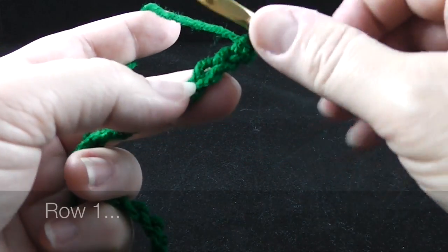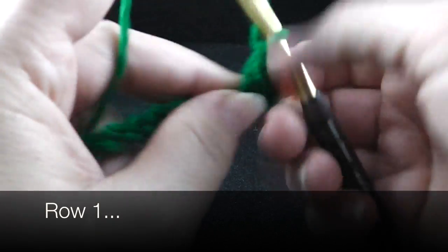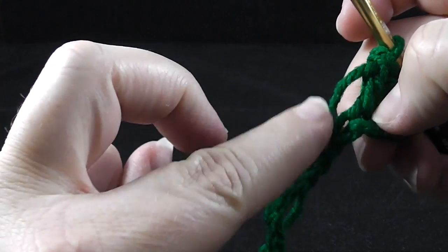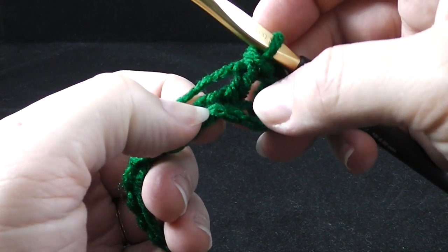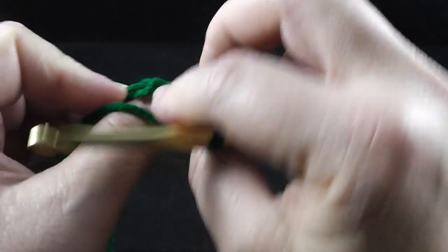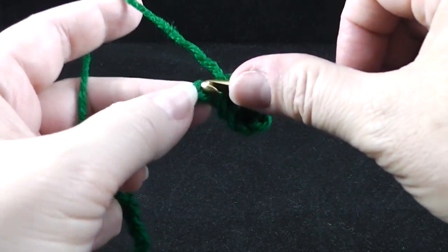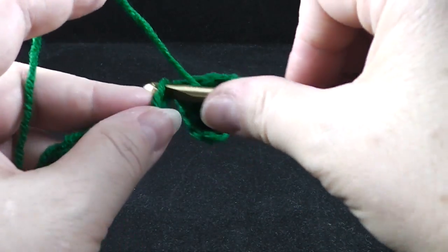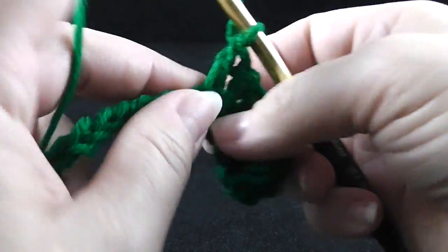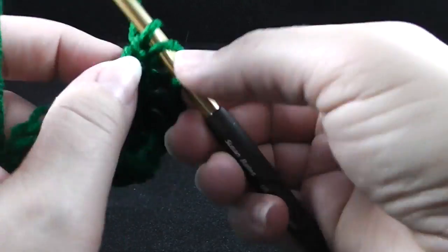Now we're going to start in the third chain from the hook — so that's one, two, three — and we're going to double crochet in this chain and in each chain across. I'm just working in one of the V's, just one side of it, because I find that's easy and faster. Some of you who like to work in the back bump — that's fine, you can do that too. We're not going to be working in this chain anymore after this row. There's no additional border needed for this project, which is kind of cool. So go ahead and work those double crochets all the way across.